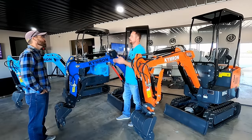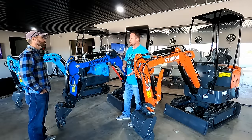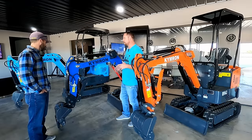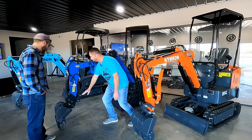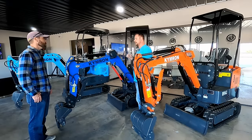We get tons of calls from guys buying those machines that need parts, but we have the upgraded pump so our pump won't fit because your housing is going to be a little bit different. On those competitor machines they've got these thumbs that are fixed and at an angle. You try to dig with it — we demonstrated that in the AGT video a while back.